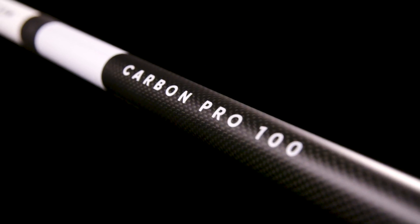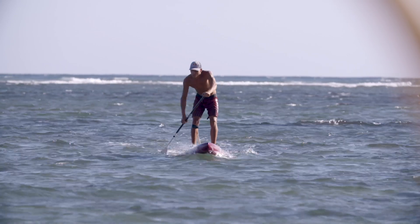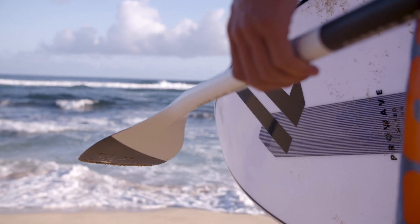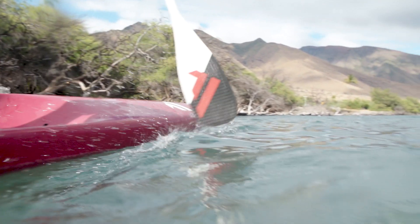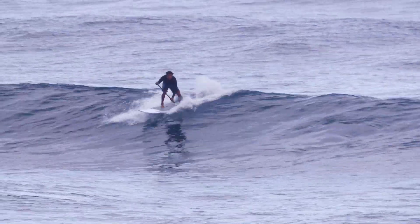The Carbon Pro 100 is our high-performance top-of-the-range paddle with an incredibly fast flex response. It comes with a super light and responsive 100% 12K carbon blade and 3K carbon shaft, making it one of the lightest paddles around. The Carbon Pro is available with a 7.25-inch blade and our smaller 6.75-inch version, in fixed length or with adjustable shaft.